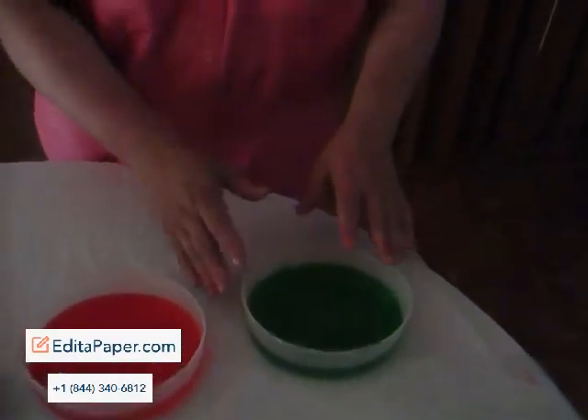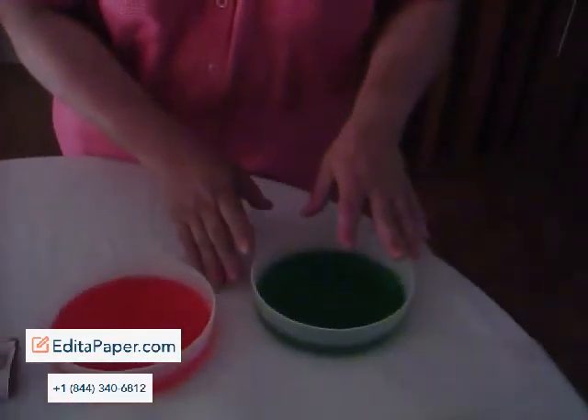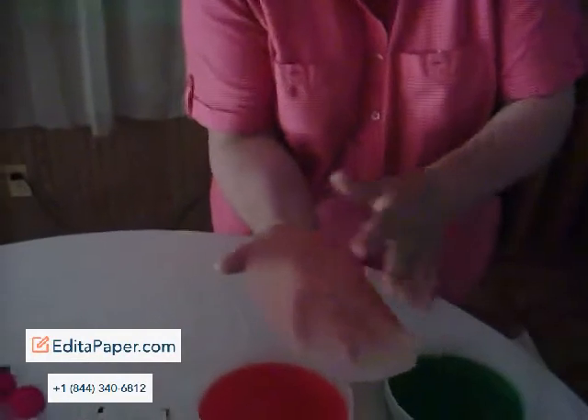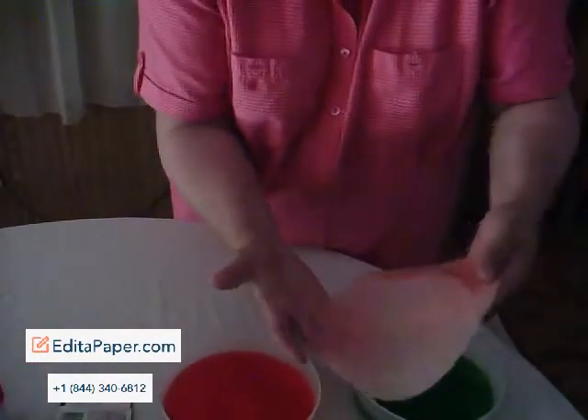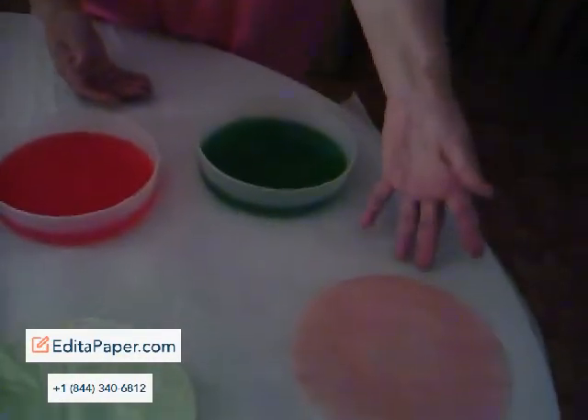It can stain the tips of your fingers, so if that bothers you, you can put on a pair of gloves, but it will stain for just a little bit. For the sake of time, I've already done a red one here to show you. This filter was submerged for maybe two minutes or so, then pulled and laid out flat to dry.